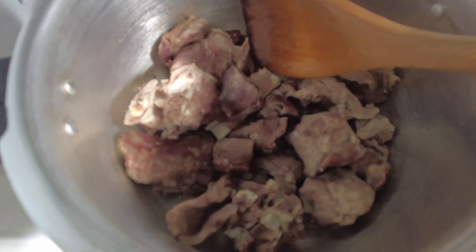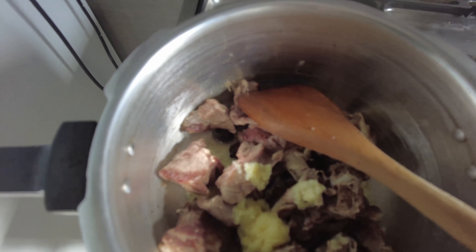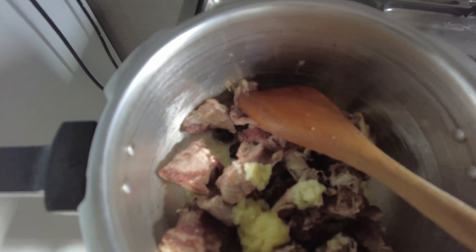I will add the garlic paste. I have added 2 tablespoons of ginger paste, then 1 tablespoon more. I am going to saute it a little bit so the smell of raw smell will come out. After that, we will go to the next step.